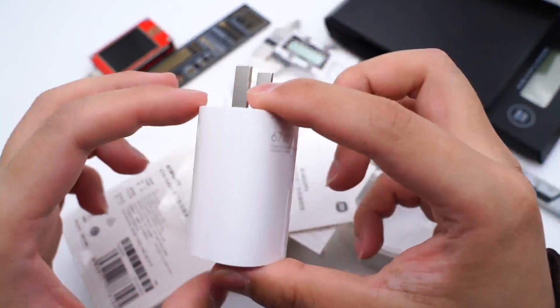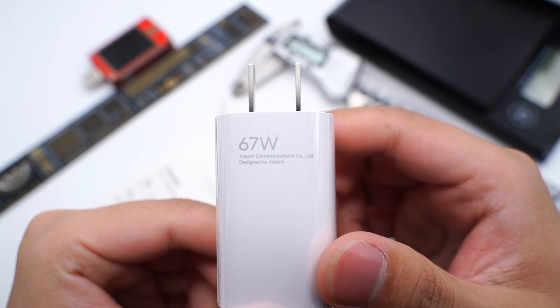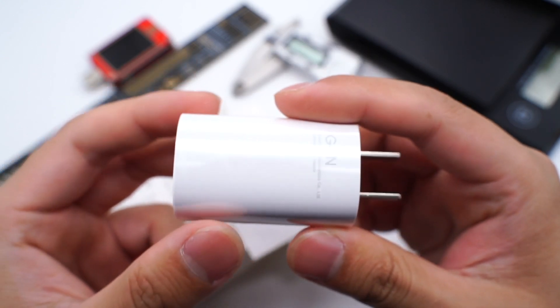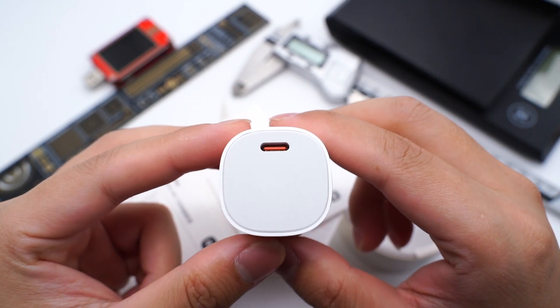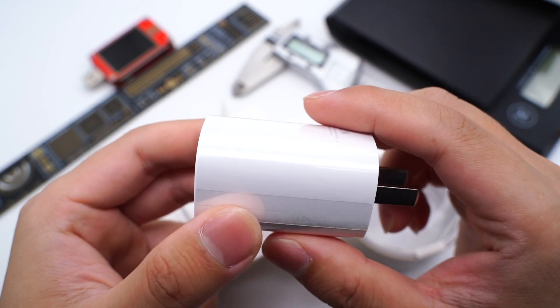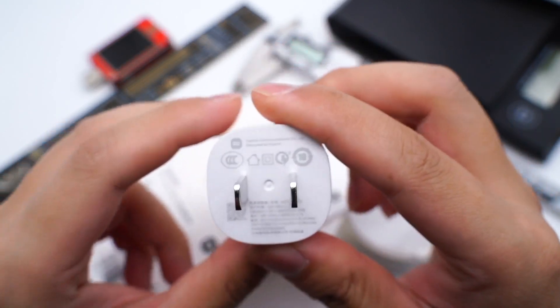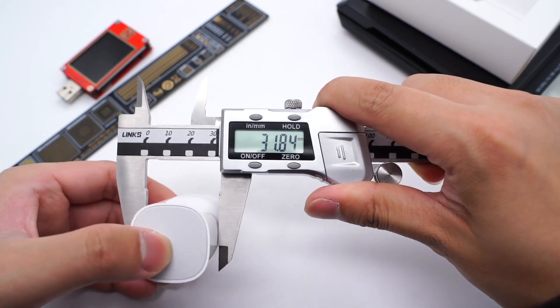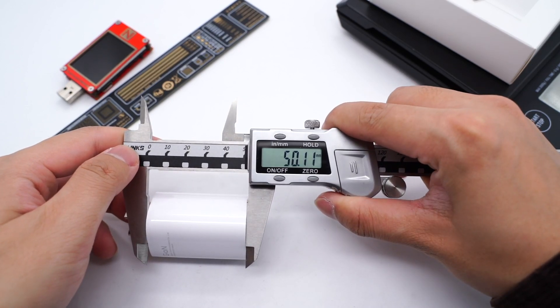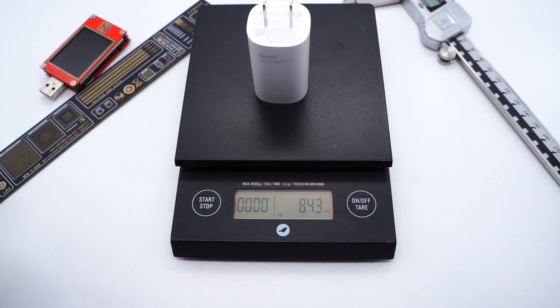This charger has no corners, just like a mini pudding. The 67W is printed on the front, very prominent, and GaN is printed on the back. The USB-C receptacle is on the top, which also adopts orange, and the fixed pins are at the bottom. The charger size is 32×32×15mm and the weight is 84g, so the power density is about 1.29W per cubic centimeter, which is pretty high.